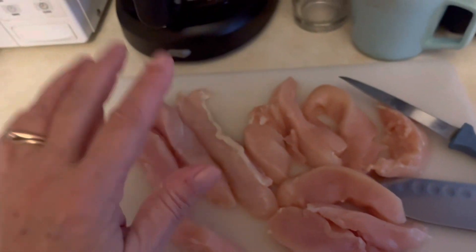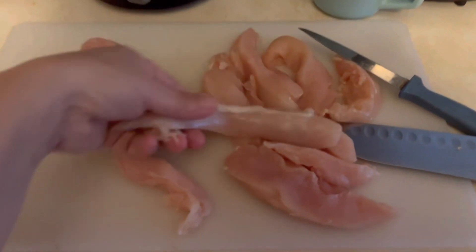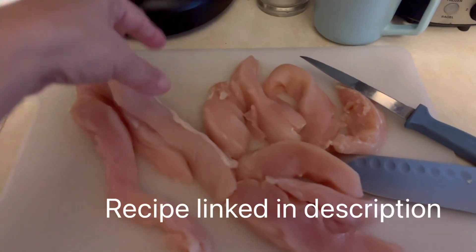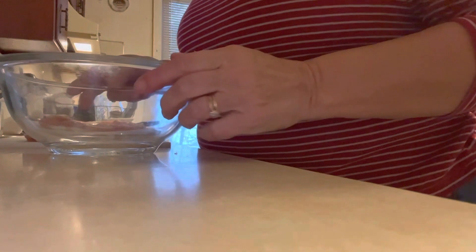I have my chicken strips here — chicken tenders. You can buy them that way in the store, or you can just get chicken breasts and cut the strips yourself, which is what I did here.